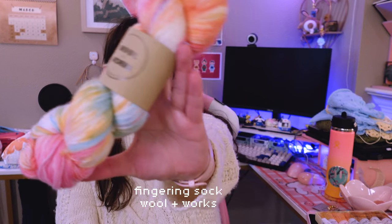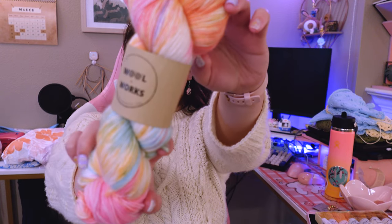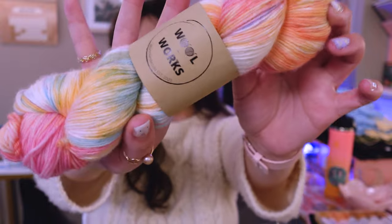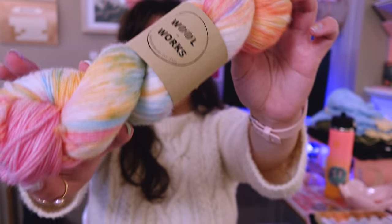Also in San Francisco, we went to Firebird Yarns, which was having a Woolenworks trunk show. My boyfriend picked out this colorway for a potential pair of socks for him later. This is their Fingering Sock Base — 80% extra fine Australian superwash merino and 20% nylon — in the colorway Me as a Bird. I've been following Woolenworks on Instagram for a while, but it's really hard to get their yarn because they're based in Australia, so I was really happy to see the trunk show. This yarn is so soft and so pastel — it reminds me of rainbow sherbet.